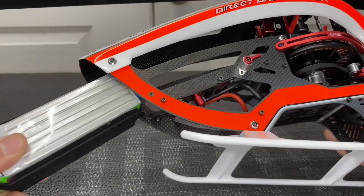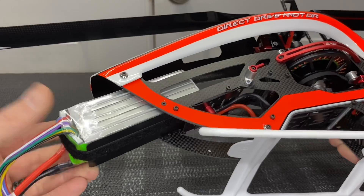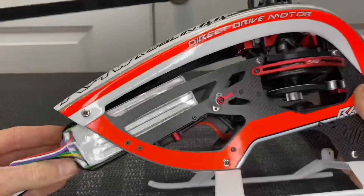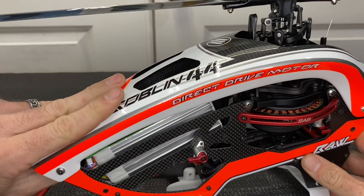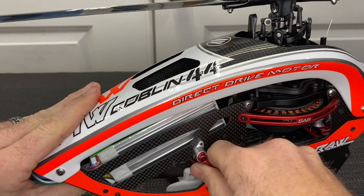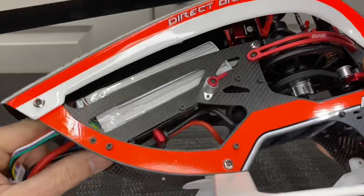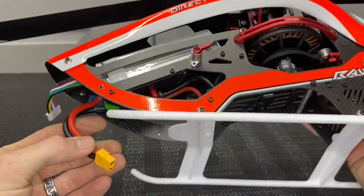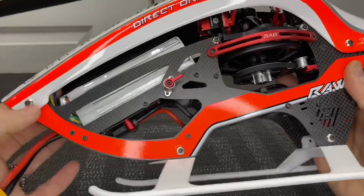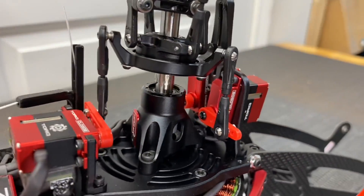Loading the battery is very simple. We have a Pulse 6S 2600 milliamp battery — you can fly this model from 2200 to 2600. I prefer 2200 to 2400 because the helicopter is very lightweight with great flight time. Slide your battery in on a carbon fiber tray, rotate the latch to the open position, push your battery into place, rotate the latch — battery snaps in and is not going anywhere. Plug your battery into the XT60 and you're ready to fly.